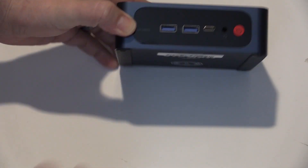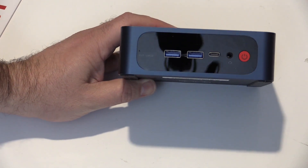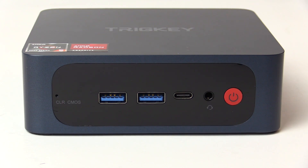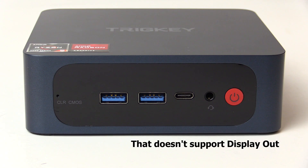The design of this looks a lot like some of the B-Link machines, and with good reason — they are both made by AZW. On the front, from left to right, we have a CMOS clear button, two USB 3.0 ports, a USB-C port, a combination headphones and mic jack, and a power button.